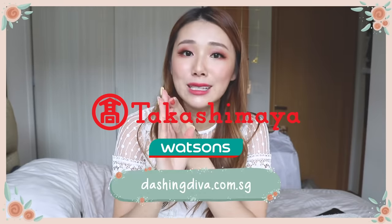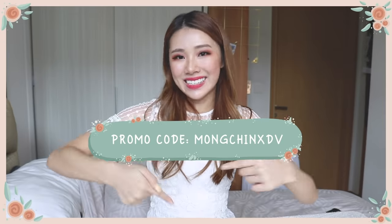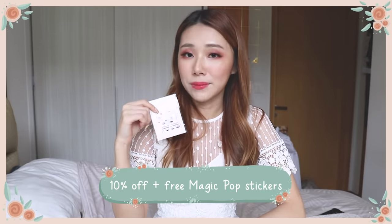You can get these at Takashimaya, Watson's, as well as their online store which I'll link below. If you've made it to the end of this video, I have a special promo code where you'll get 10% off your purchase as well as Magic Pop premium nail art stickers for free. I highly recommend them — I've been loving them to bits. Everyone should try them. They are super easy and simple, yet they make you look so dainty and pretty and feel very happy. I'll leave everything in the description box below, and I'll see you in my next video. Bye!